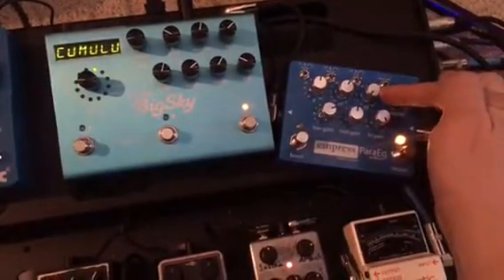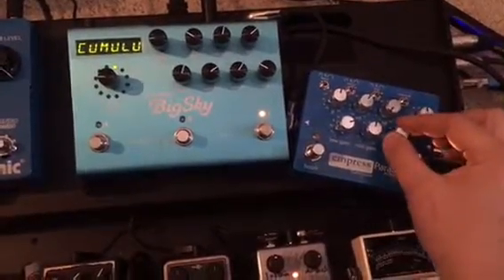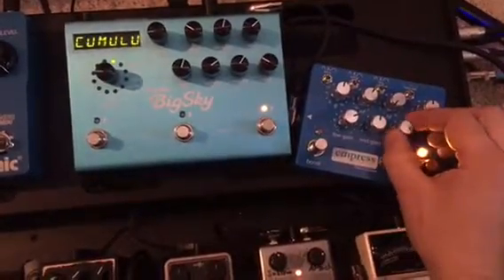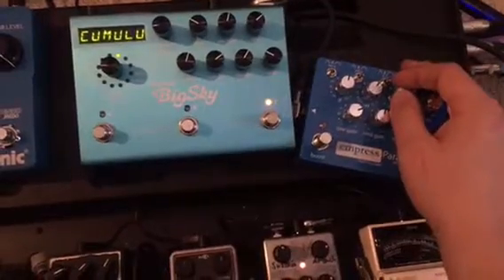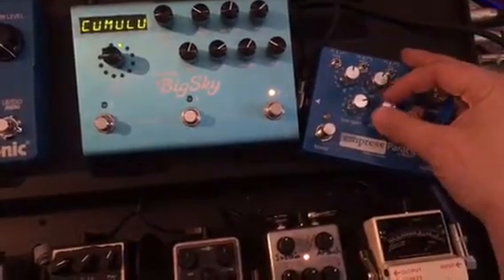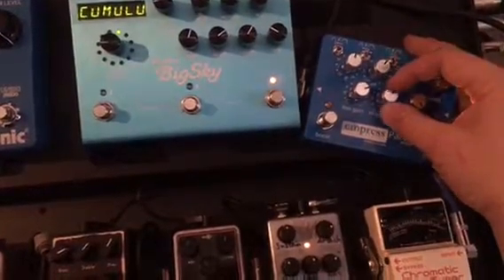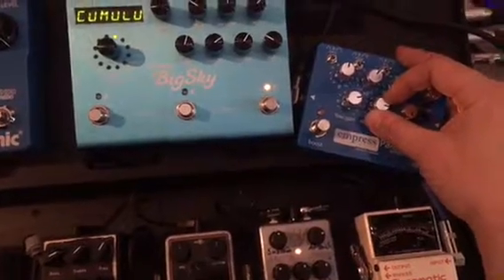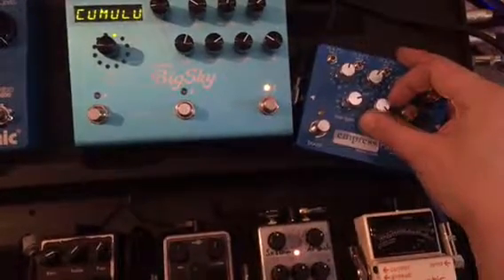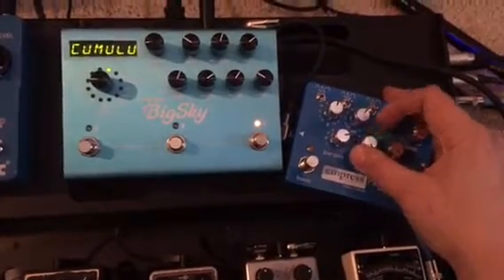If I turn the high frequency all the way down to 1kHz and boost that, it tends to distemper the whole system. And if I simultaneously boost the same middle frequency I had in every other scenario, suddenly it starts to feed back - kind of in a musical, angelic way.